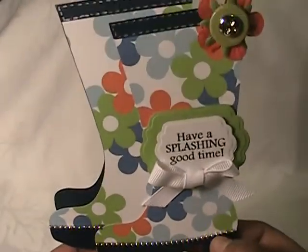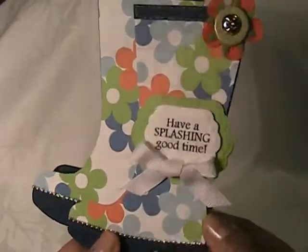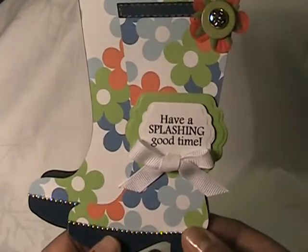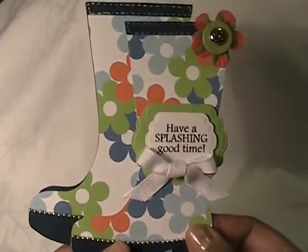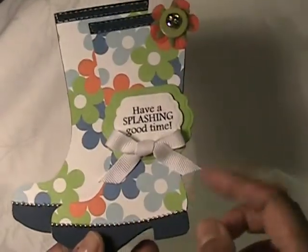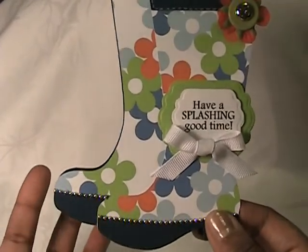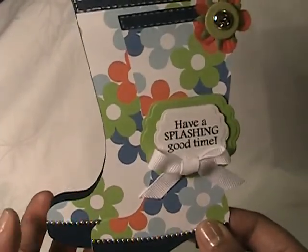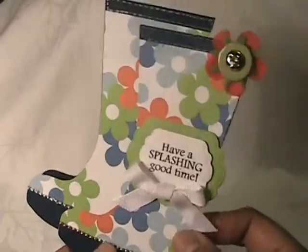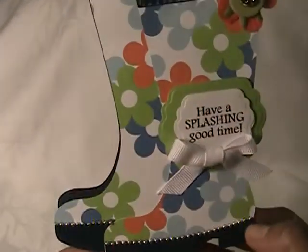I love the way this one turned out. I just love this paper. This is some American Crafts paper that I've had in my stash for a few years now. I got this from Tuesday Morning — those 25-pack papers. When I saw this file I knew I wanted to use this paper, because you know how you're in the store and you see those rubber boots with those wild colors and wild patterns? I was like, oh this is so cute for that.